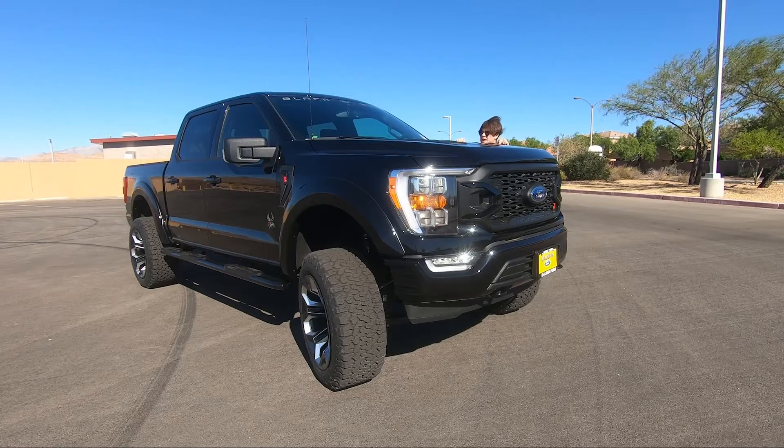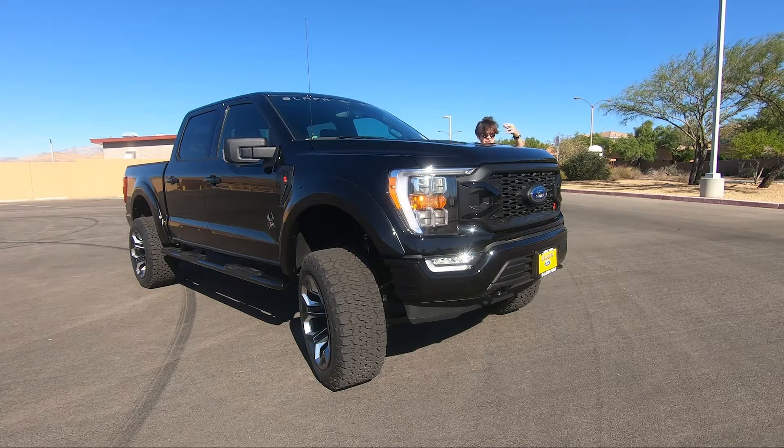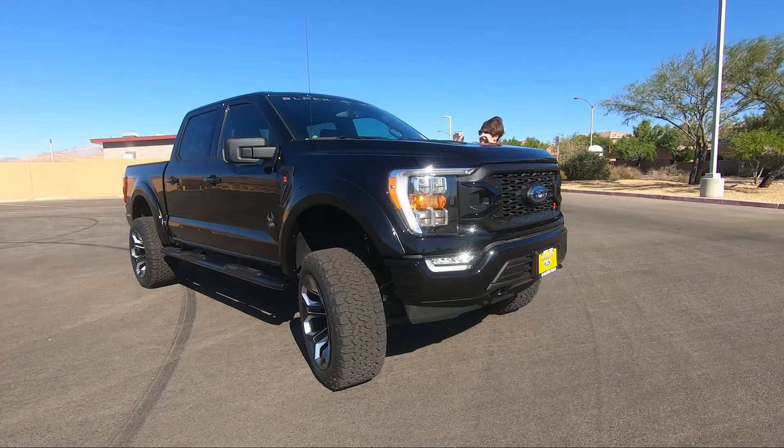This is an SCA Performance Black Widow F-150. Some of the first things you can see is the massive 6-inch lift sitting on the front and the front fascia styling changes that SCA has done to this truck. Today, I'm going to be reviewing it and showing you everything there is to know about the F-150 Black Widow.